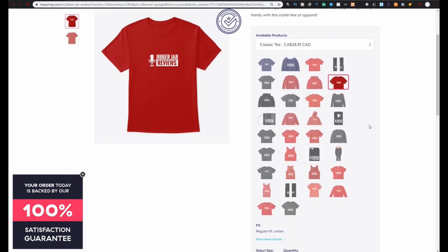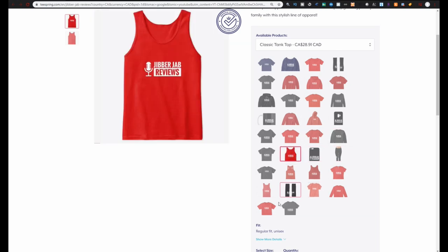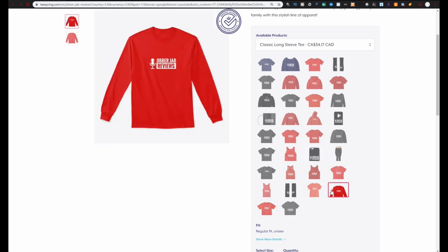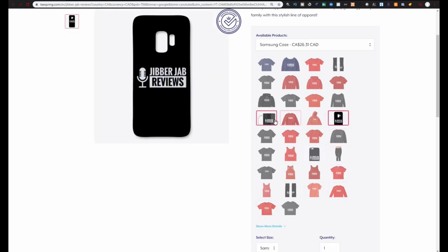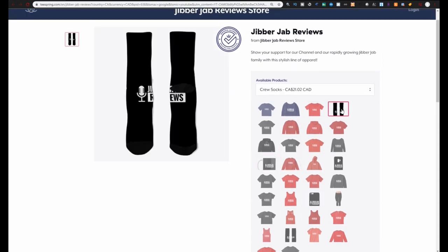Welcome back to the channel guys. If you haven't had a chance to pick up some Jibber Jab swag yet, make sure you check out our storefront on Teespring because there's a ton of really great wares there — not only to look great but as a way to support the channel as well. The link to all our merchandise is included down below in the video description.